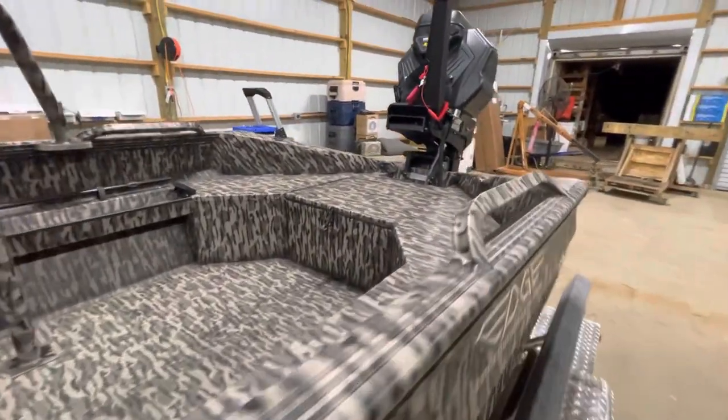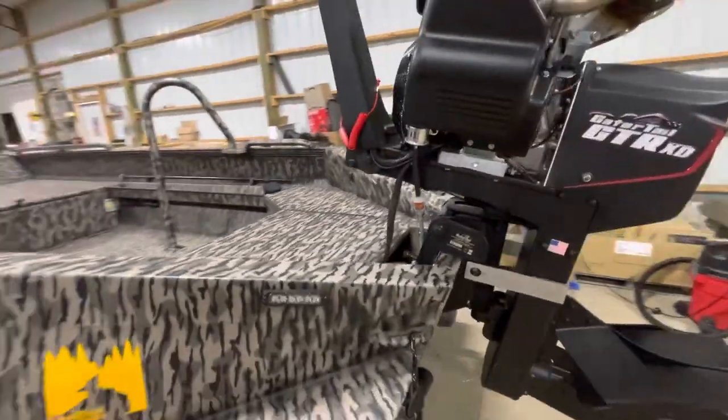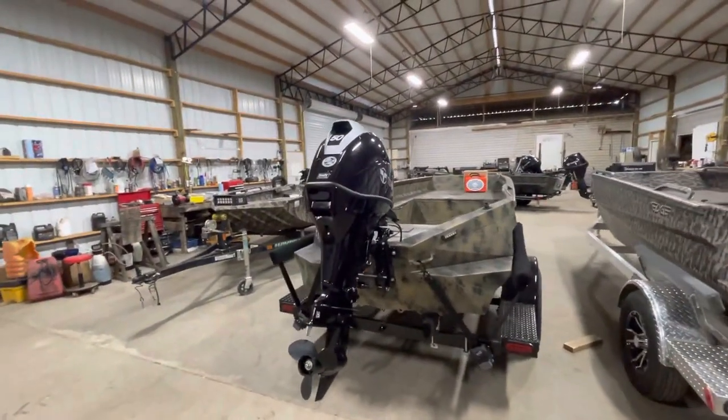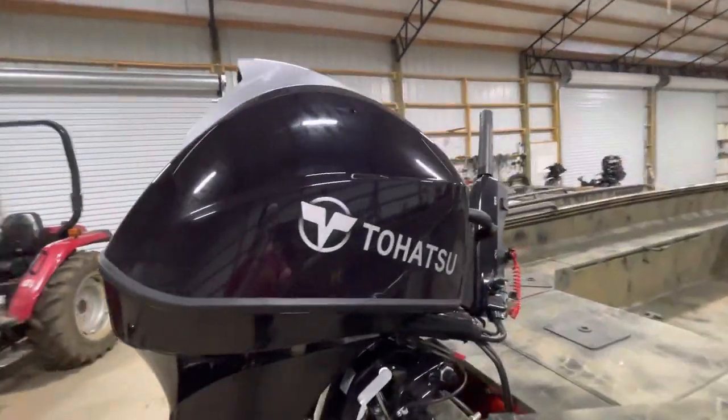This has got the GTR 40 on the back — Gator Tail. Pretty bad little machine. Of course, it's hard to beat the 50 Tohatsu — best outboard in its class.